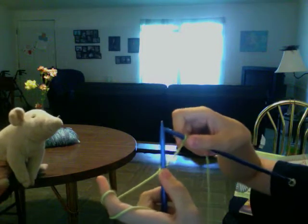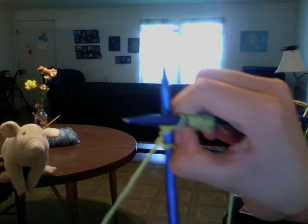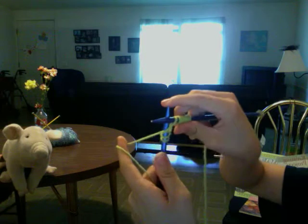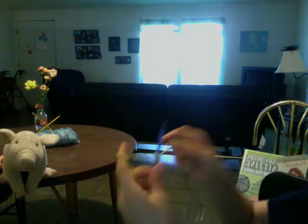Tighten it — but remember, don't tighten it too tight or it's going to be a really tight stitch and you're not going to be able to knit anymore because it'll be way too tight. I'll show you again: take your right hand needle, stick it from front to back, wrap your yarn from right to left, bring it over your right hand needle, and slide it off.